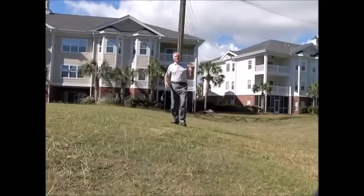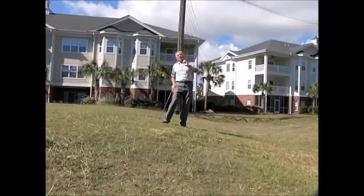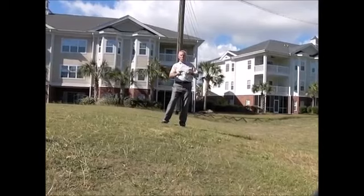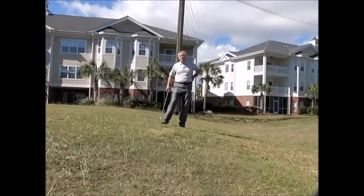Tommy Fleetwood almost had good course management — he didn't take into consideration that the ball was sitting up nice, and he caught it at the top of the club, ending up on the green but a long way from the flag. So pay attention. You're going to score a lot better if you do.